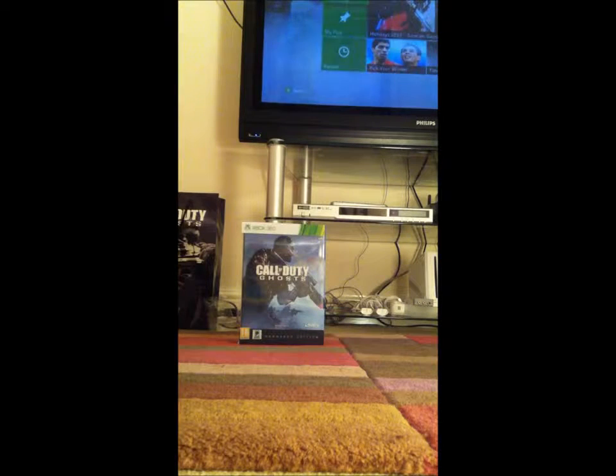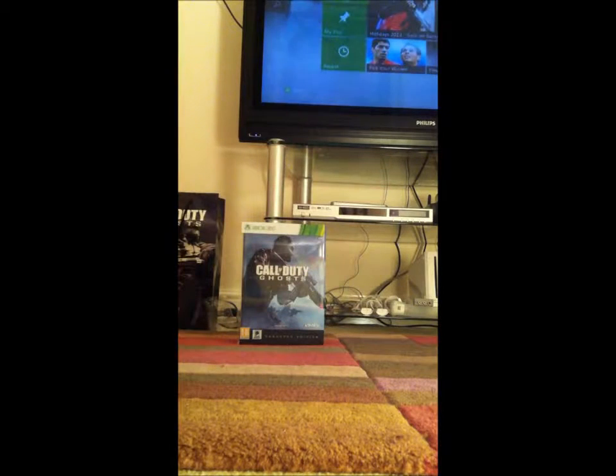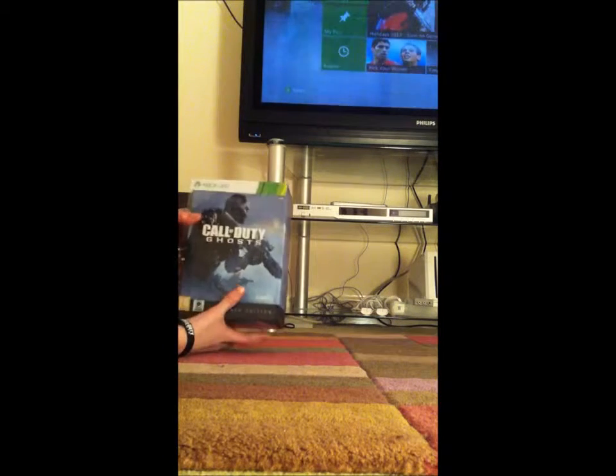What up YouTube, Woodsy here, and today I'm going to be doing an unboxing video for you guys of Call of Duty Ghosts, which you can hopefully see right here. Call of Duty Ghosts was released sometime in November — I do not know exactly when, so please correct me if it's not November. Anyway, let's get into this.